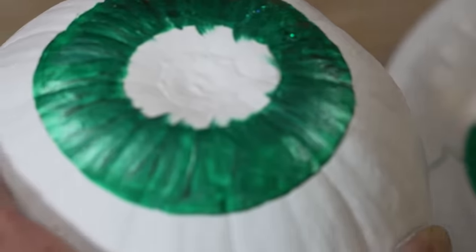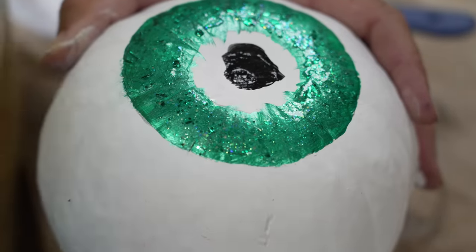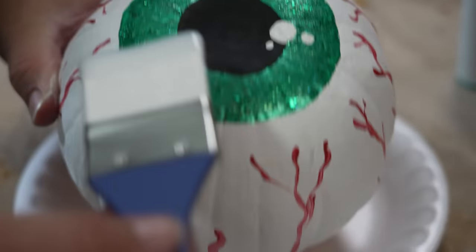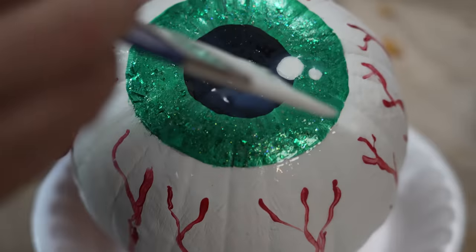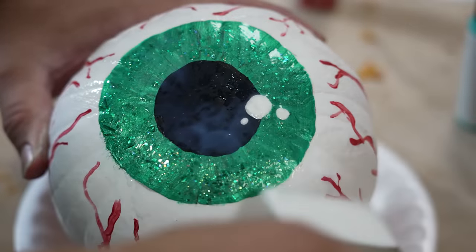It never hurts to add a little bit of glitter. You can see I also added a fake shine to the eyeball, because if you're ever painting or drawing an eyeball and you can't get a natural shine, if you paint a false shine, that's what gives it life.